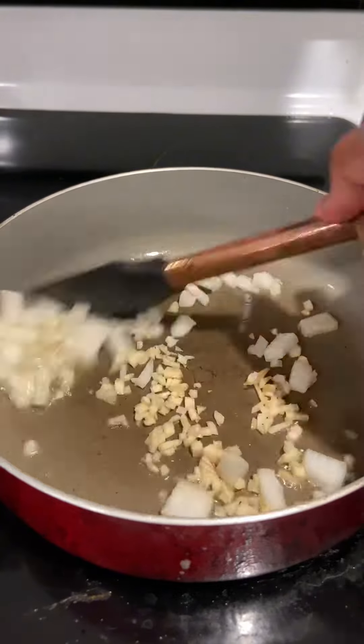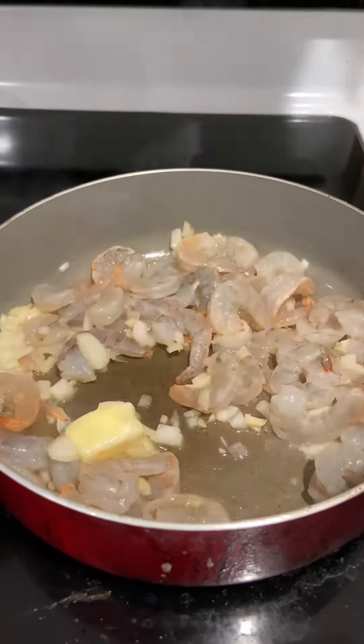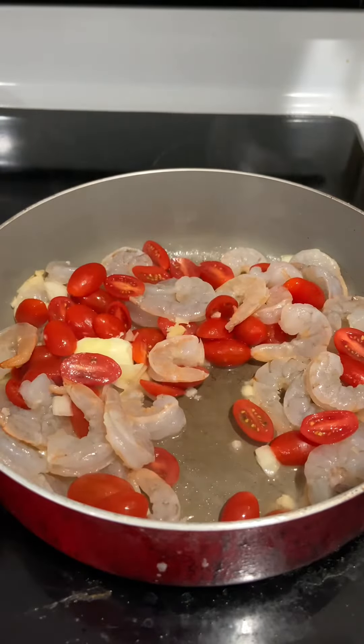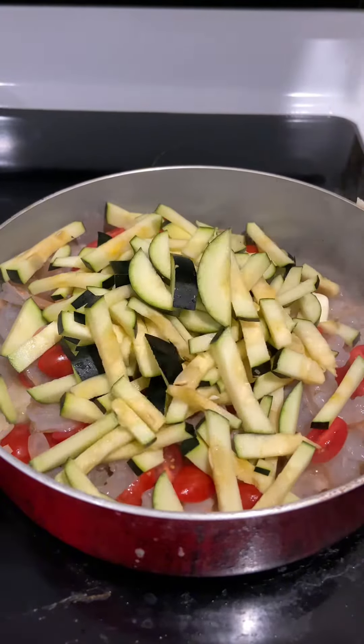Let's heat up the pan at medium heat and add a little bit of oil. We'll sauté the garlic and onions, and then we're also gonna put the shrimp and butter as well. Everything here is very quick to cook, so we're just gonna add everything in.